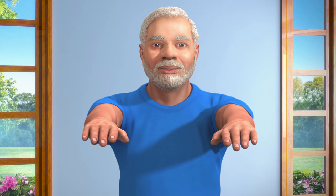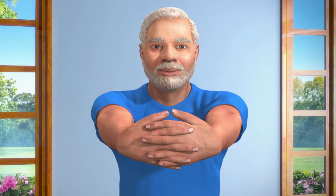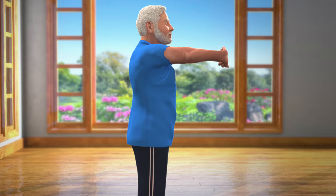Now, lift your hands till your shoulders. Keep your palms facing each other and then interlock your fingers together. Now, slowly bend your wrists outwards.